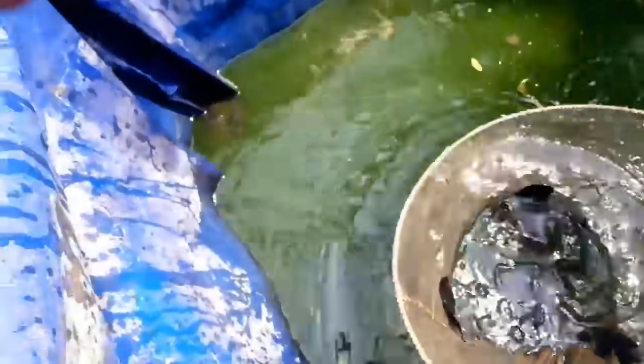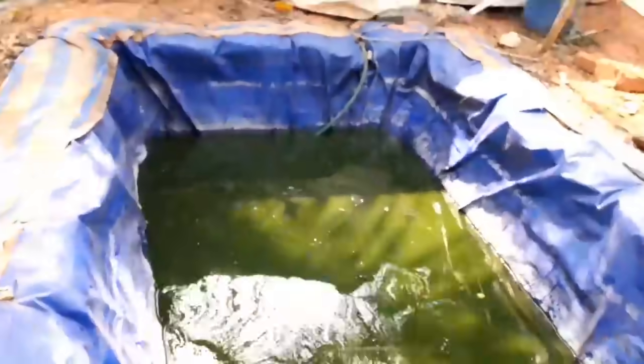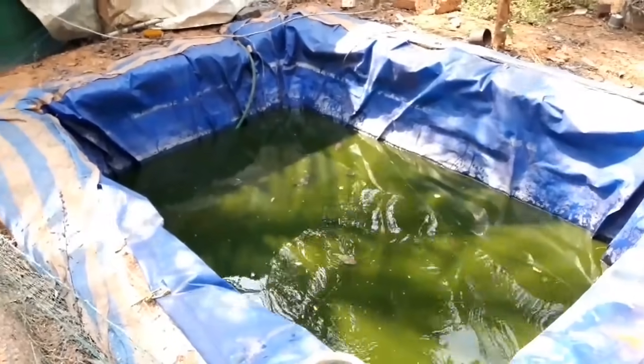We are going to take a look at the direct pond. We are going to take a look at chlorine in the pond and see more beautiful results.